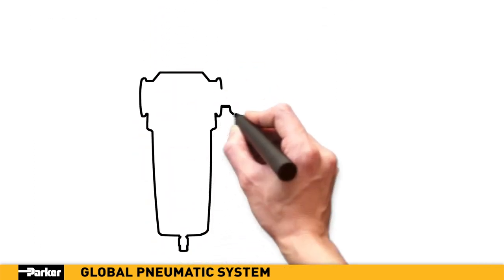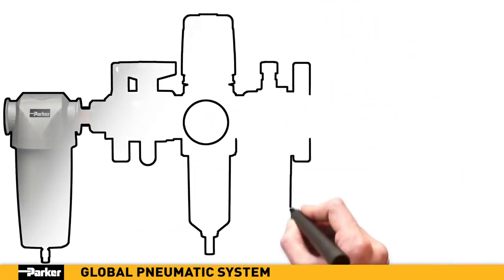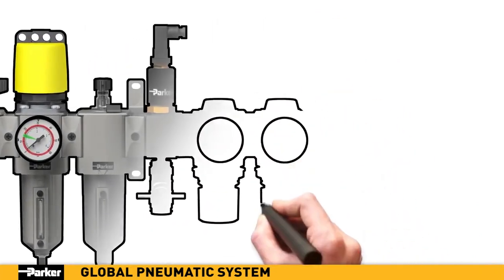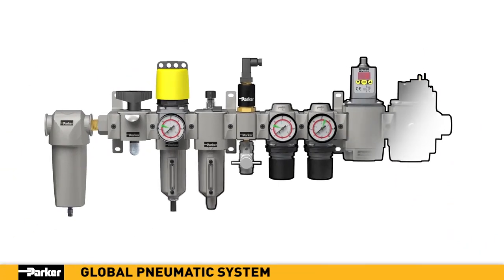Parker's new global pneumatic system features a modular design which provides easier assembly and reconfiguration versus previous systems with more traditional connectivity. Bowls can be removed with just one-quarter turn of the hand, saving service time.